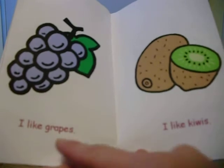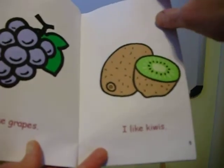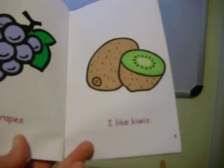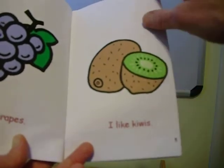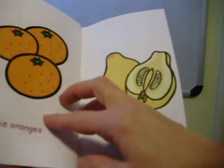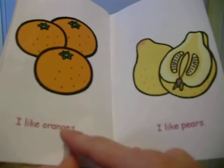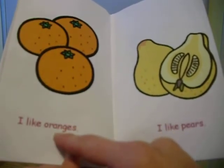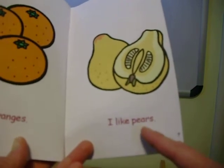I like grapes. Grapes is one syllable. I like kiwis — two syllables in kiwis. I like oranges — two syllables. I like pears — one syllable.